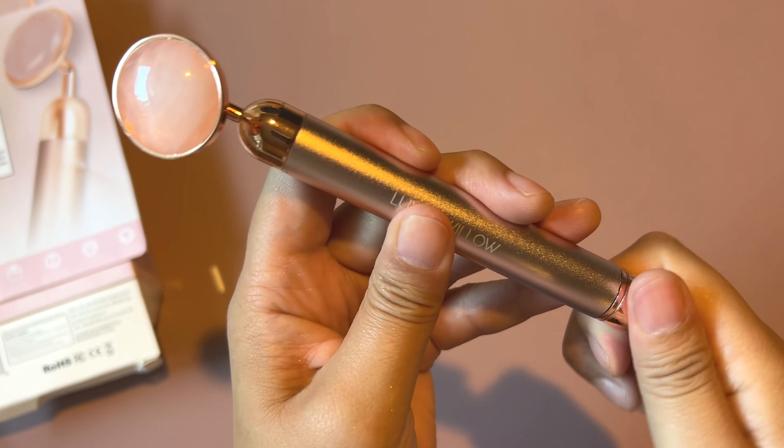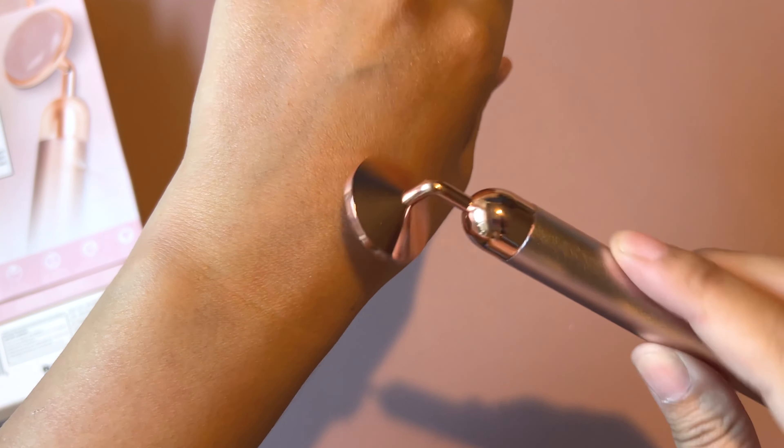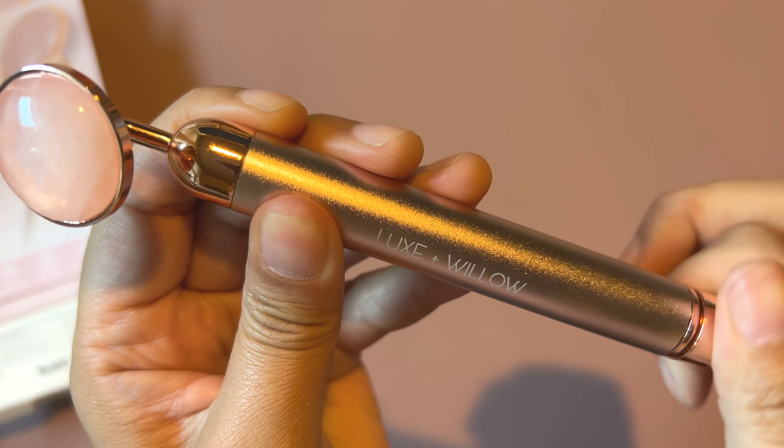It is a little bit noisy, but I'm actually really excited to use this because they say that it will help you get your serums and everything a little bit deeper into your skin. So hopefully if you are needing a roller, you check out this one.